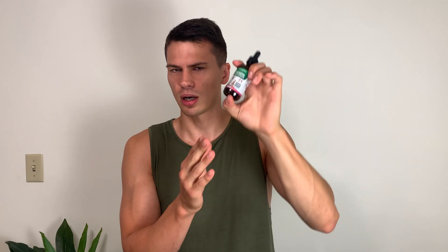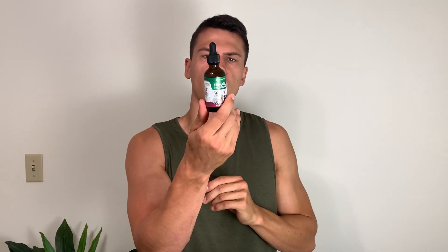This says turkey flavor. I did smell it here, and it doesn't smell bad, but it definitely does smell like meat, like when you open up a can of meat. So I would imagine that dogs and cats would actually go for this quite a bit.